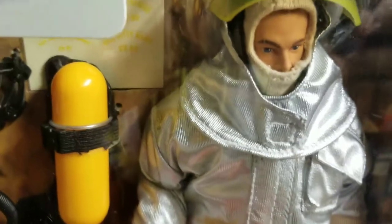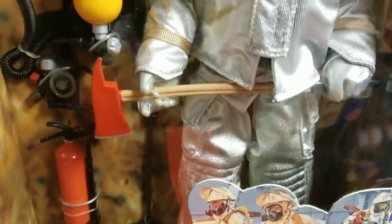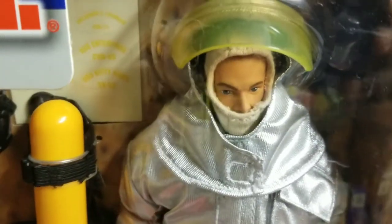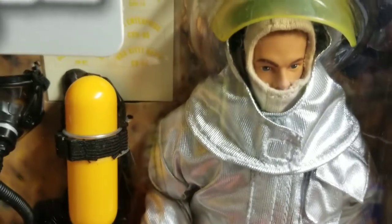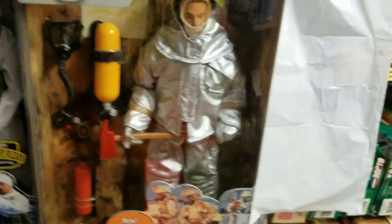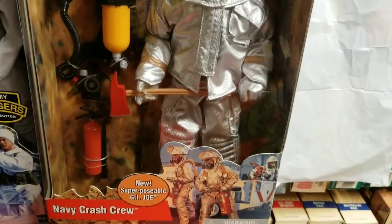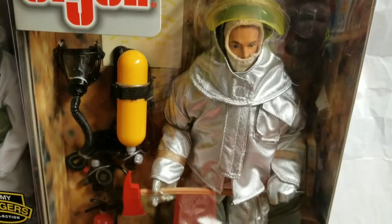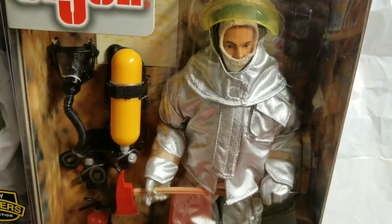The price point on this guy when I bought him back in 2001 was somewhere around $29, so he wasn't cheap. Now I couldn't tell you what you can get him for — maybe $50 or $60. It depends on rarity. I don't think he's super rare like the John R. Fox or some other Joes that are limited and very difficult to find.